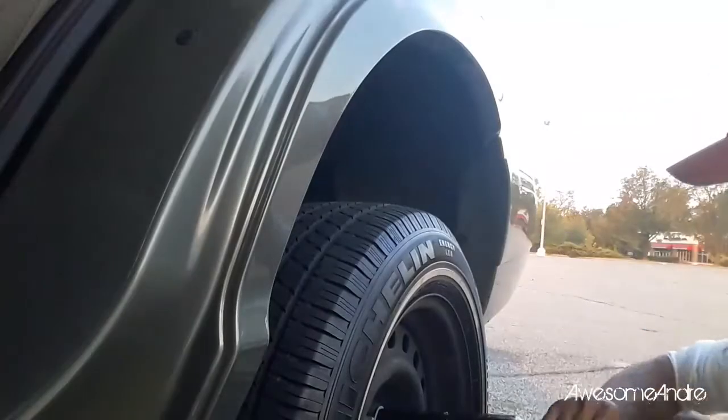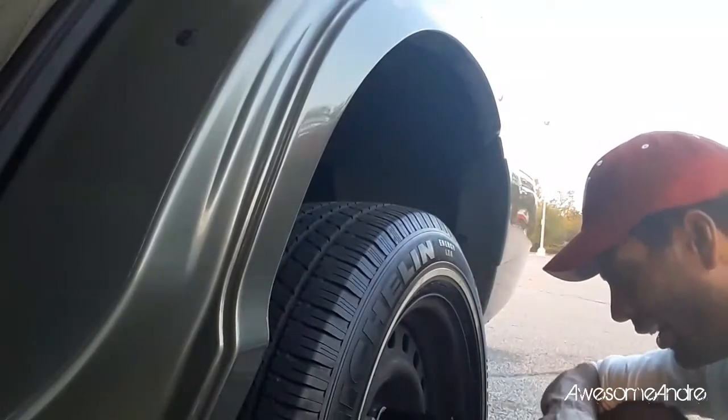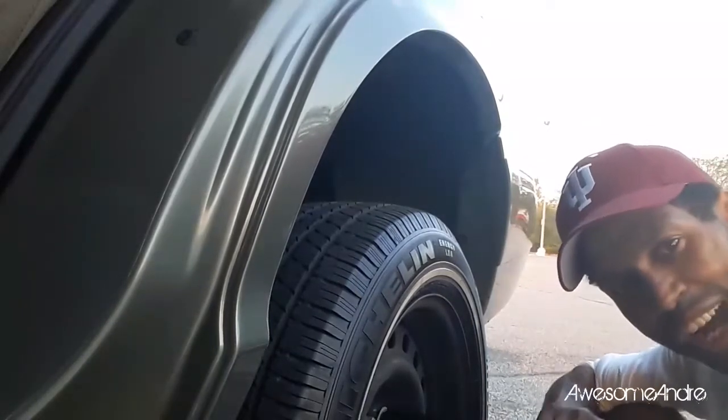Now that I get these bolts off I'll be able to take the tire off and finally drive this over to the tire store.